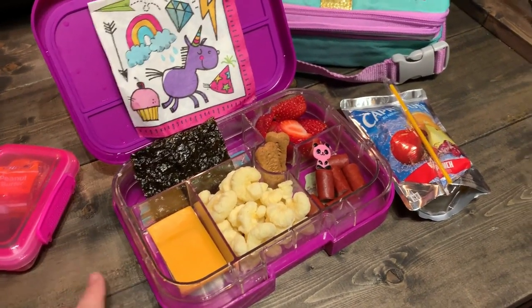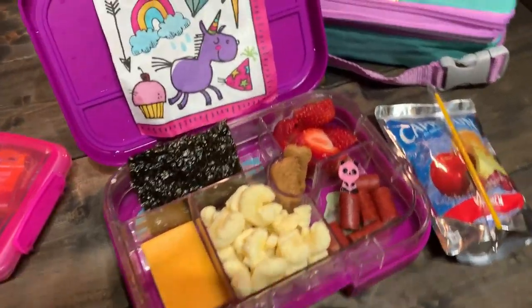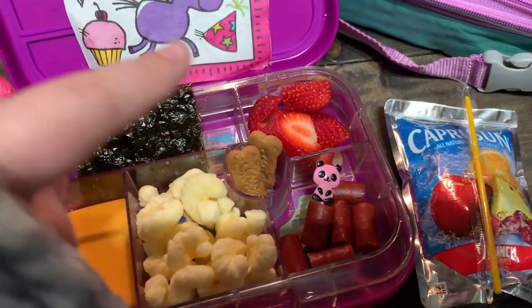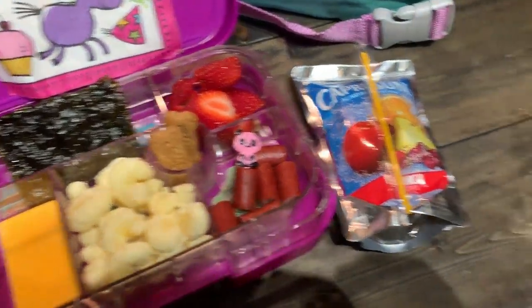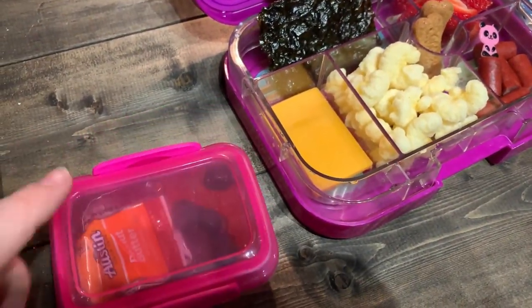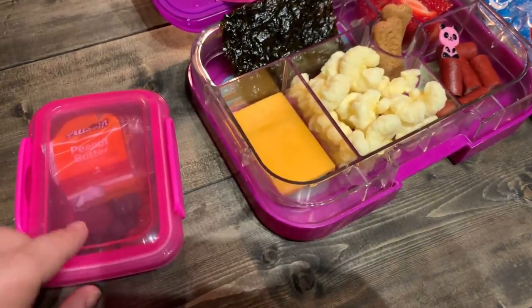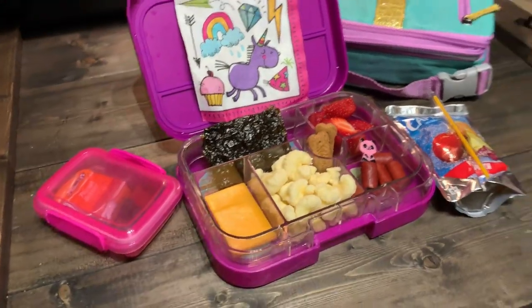So today's Tuesday of the following week — Ollie only went on Thursday last week. For lunch today we have a slice of sharp cheddar cheese, some Pirate's Booty, some little turkey sticks with a little food pick, cut-up strawberries, two slices of seaweed, and some Scooby Snack cookies for her treat. She's taking a Capri Sun for her juice. And then for her snack today, she has two leftover peanut butter crackers from Thursday, plus some fruit snacks in there. That's going to be her snack for today.